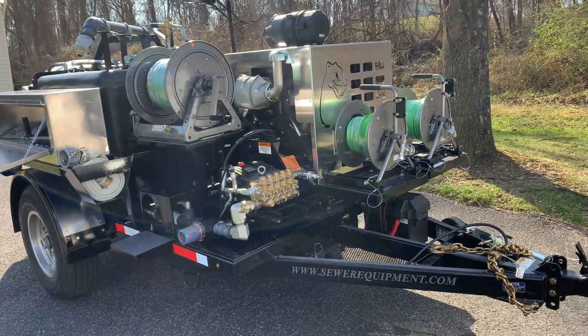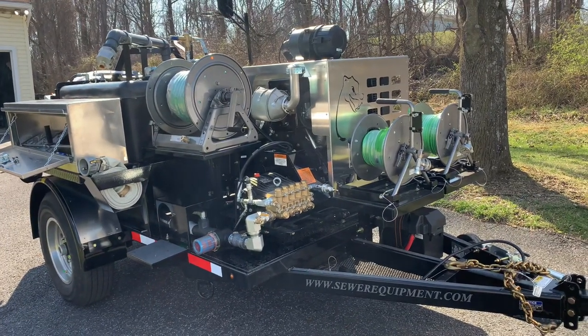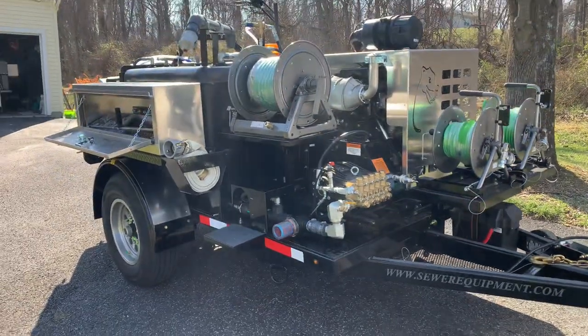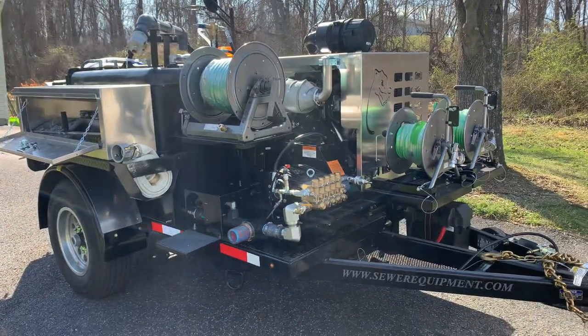Mongoose Mike here. I'm going to do a quick walk around of this brand new Mongoose 184 sewer jetter built by Sewer Equipment out of Dixon, Illinois. That's right, made in America. The 184 stands for 18 gallons a minute, 4,000 PSI.